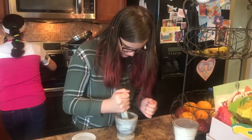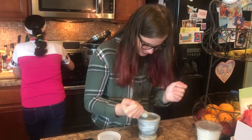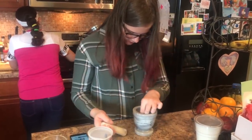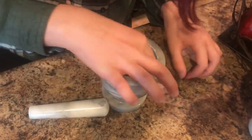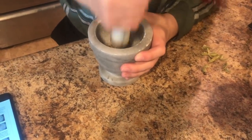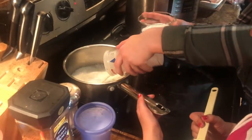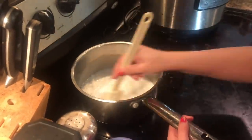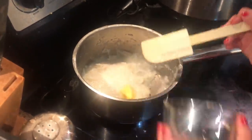The pods will pop open — see? Then you can take the green pods and keep the black seeds, while Anjali is heating up the coconut in the background. This is very hard. Smells very strong. Mix it around, and it's ready for the next stage — putting some ghee in.